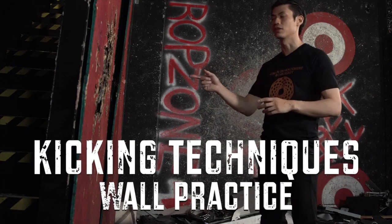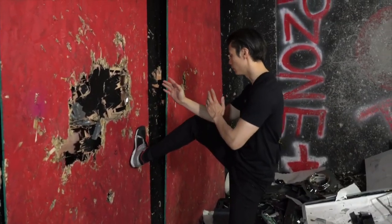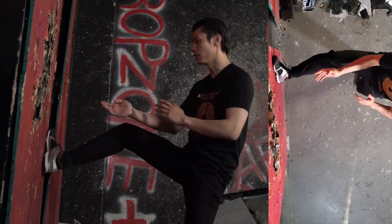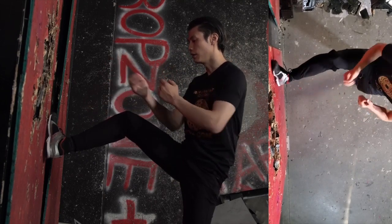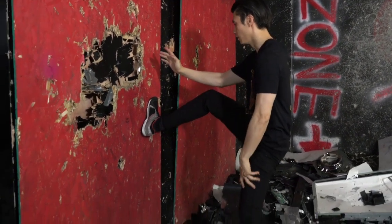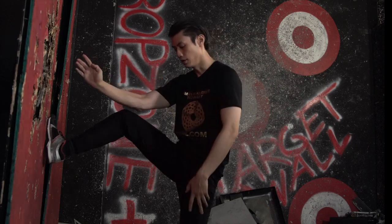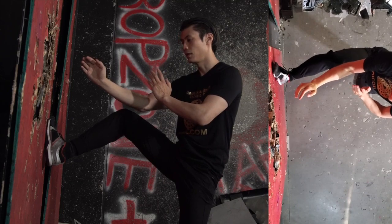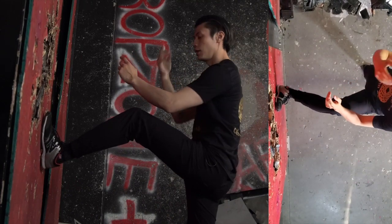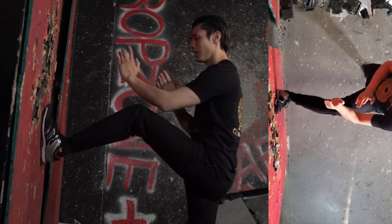Here are some really good Wing Chun kicking techniques you can practice on a wall — it helps with balance and builds more power in your kicks. The first one is called Tan Gur. Put your foot against the wall with your foot at an angle of about 30 to 45 degrees depending on your body structure — don't make it straight. Keep your hands up or at your sides. Hold this for about 30 seconds, making sure your back leg is bent and your back heel is firmly on the ground. Try not to lean back too much — keep yourself as straight as possible.